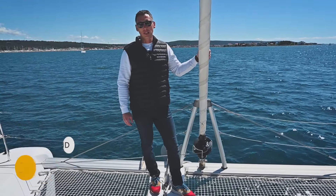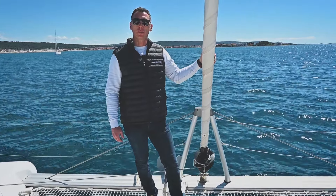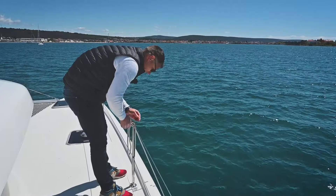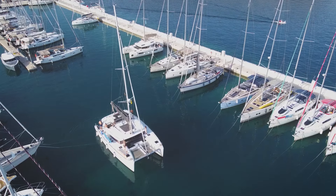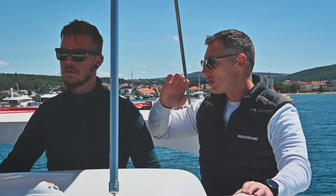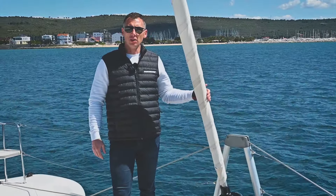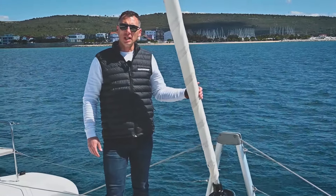Hey guys, it's Yasmin from Boat Around again. Since we have done many boat reviews lately, now it's time for a how-to video. We decided to make a video about mooring the boat, and since we are doing a catamaran review, we decided to use that boat and show you how to moor the boat in the marina.